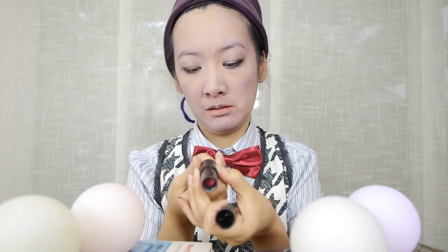For the lipstick, I'm going to use this purple-ish shade. It's 914 by Kiko.